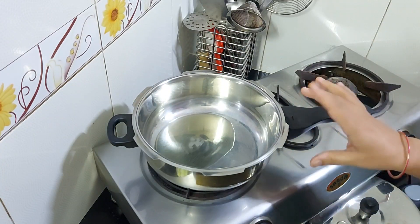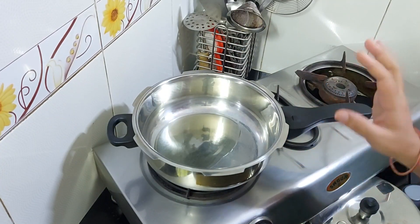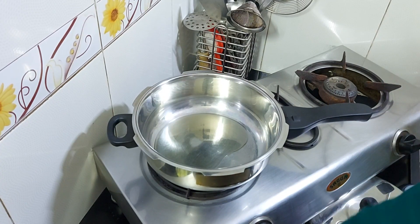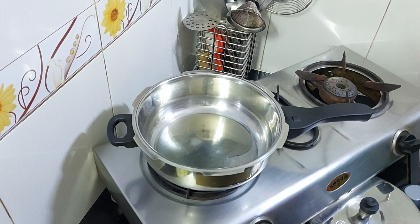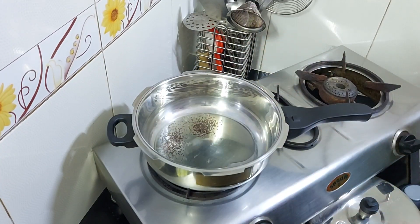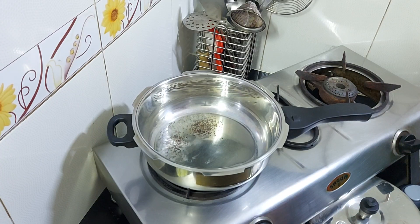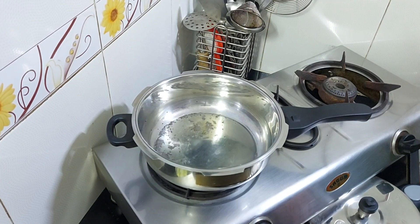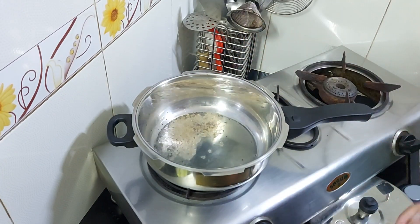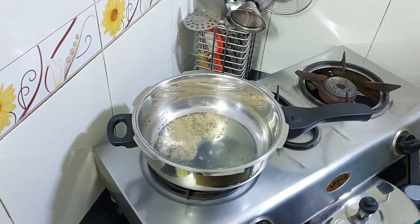Today I have taken 2 cups of oil. As the oil warms up, we will add a little rye, and after the rye we will add jeera. We will heat the oil on the flame.